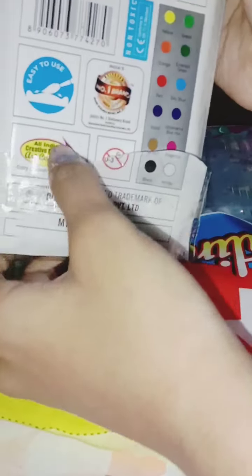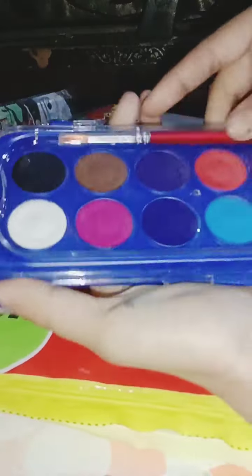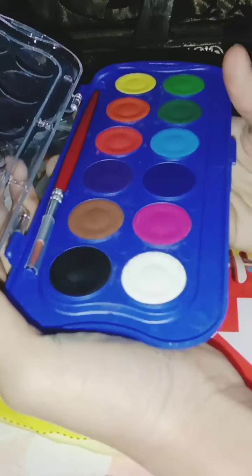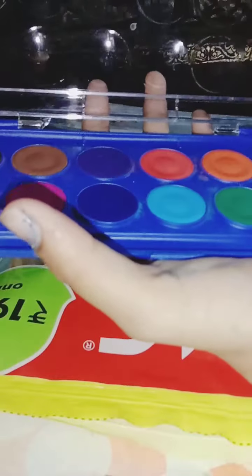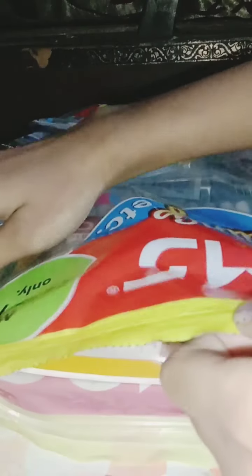Let's unbox the watercolors — oh thank god, I love these colors, they are so vibrant! Whoa, they are so cool! I've got one brush too. Such a good shade of colors — they are red, magenta, yellow. I love them!